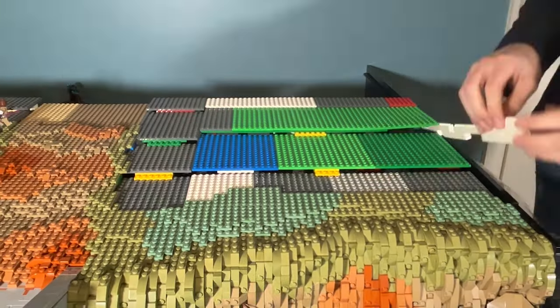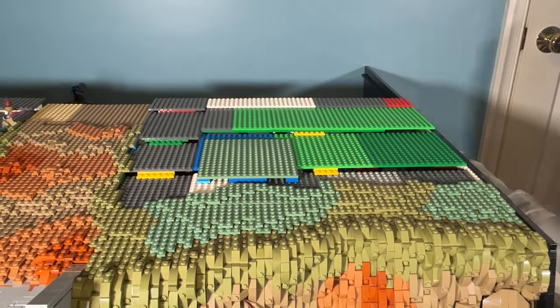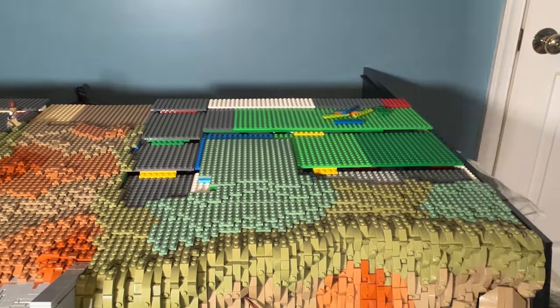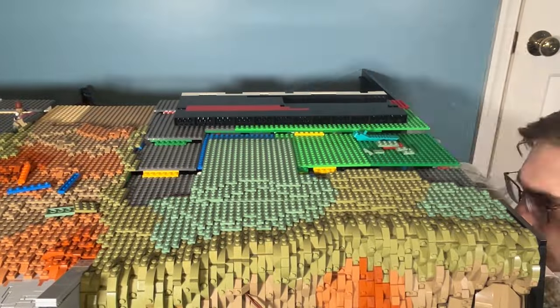I now want to shift my focus back to the terrain just for a little bit. I'm continuing to block out where the sand green and the olive green are going to go, following the flow of the terrain that I set up in a previous episode. I've been purchasing some olive green and sand green plates over the past couple of weeks, so it's good to finally put them to use.